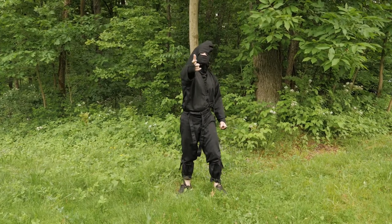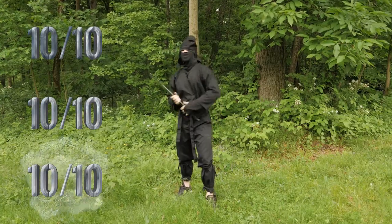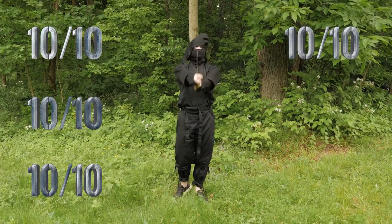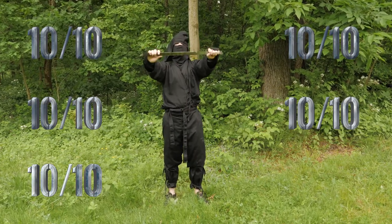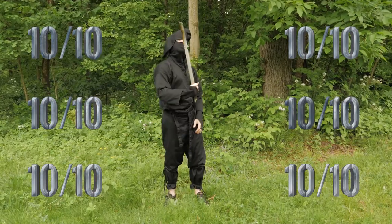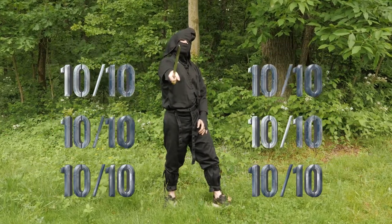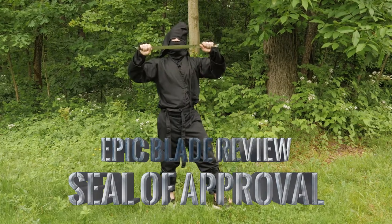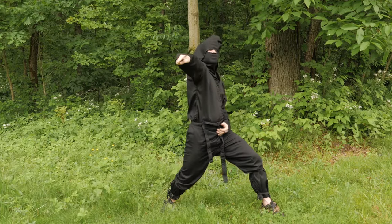Stab test: 10 out of 10. Stab test number two: 10 out of 10. Stab test number three: 10 out of 10. Rock drop test: 10 out of 10. Roof drop test: 10 out of 10. This baby definitely gets a Blademaster Greg Epic Weapons Review Deal of Approval. Till next time, stay deadly.